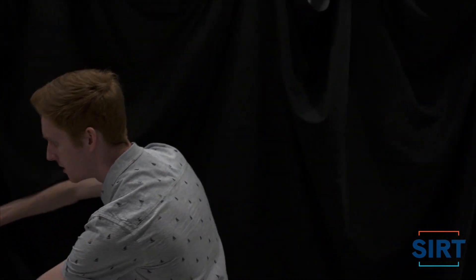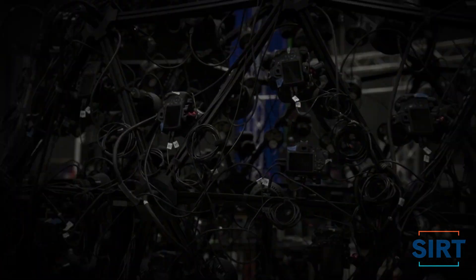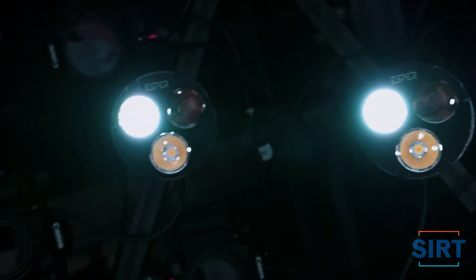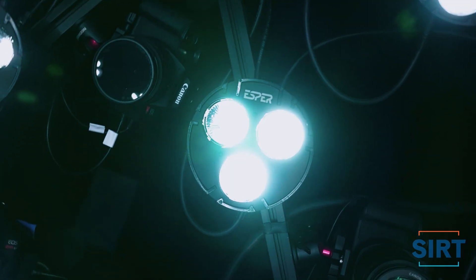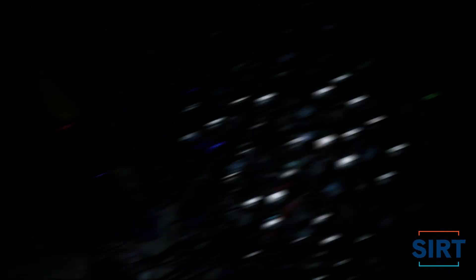Introducing the S4 rig — a geodesic dome with solid aluminum construction housing 156 multi-flash lights and 72 mounted DSLR cameras. This paparazzi party ball is capable of capturing over 200 images in 6.8 seconds. With this apparatus, we'll be able to take 360-degree pictures of our heads to give ourselves the most accurate 3D models the world has ever seen.